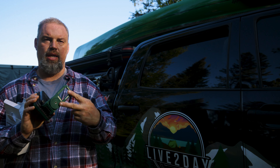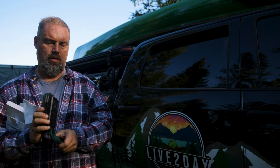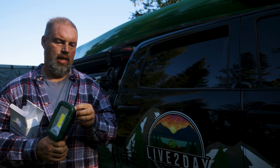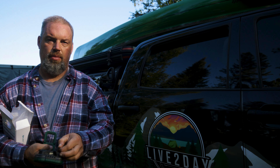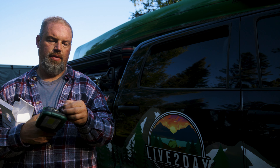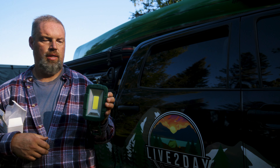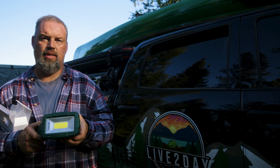It's got a little handle that swivels. This part's magnetic. You can turn it this way, rotate it. It's got a USB plug. You can also charge something off of it. It has a lithium ion battery. You can charge stuff with it. It lasts a long time.